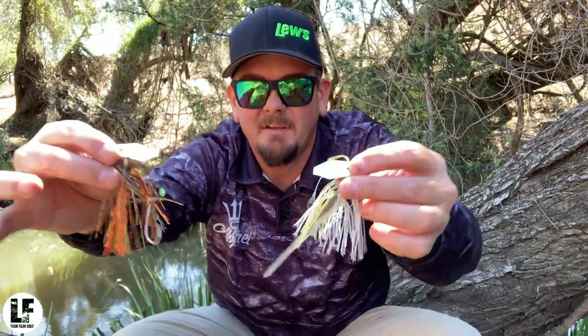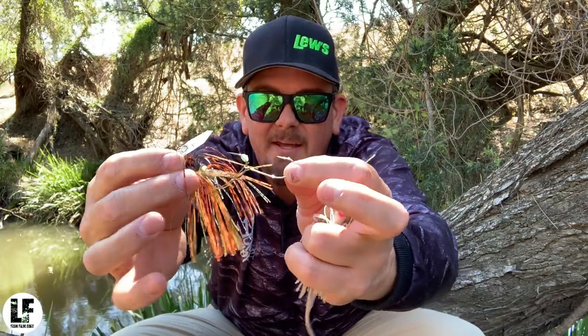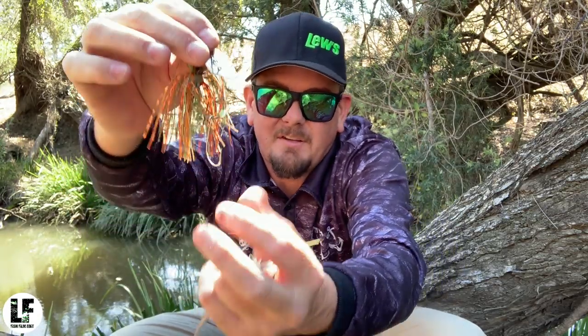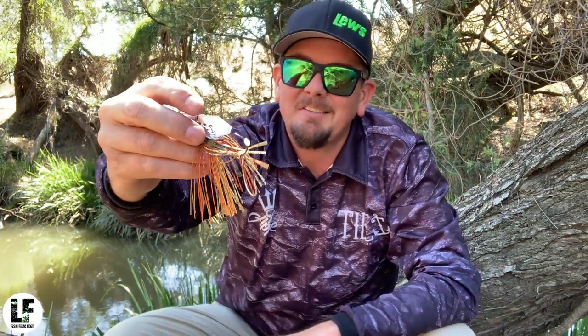Out of the box you can see it comes rigged with a little stinger hook, kept on with a little glow bead. That's fine — it hangs just clear of the skirt, which is good for short strikes. I see it as more of an impoundment setup.